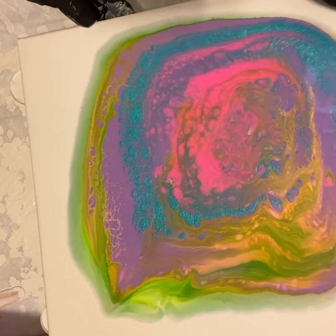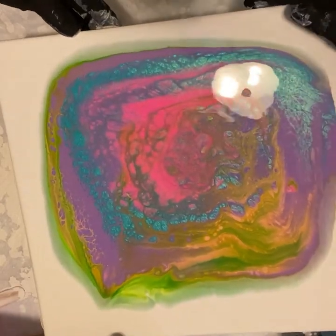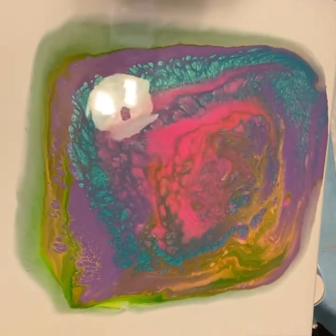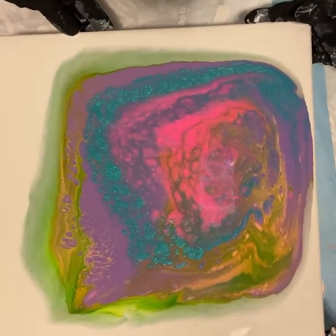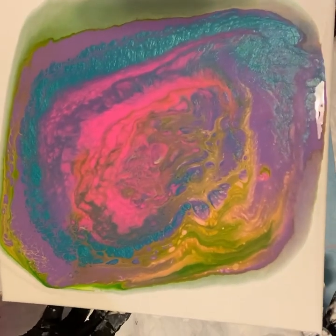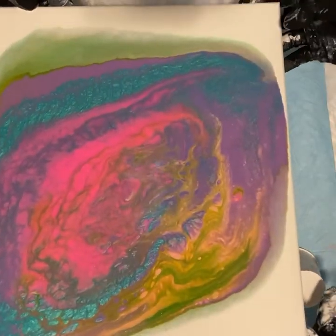We don't want to lose our colors. Look how pretty — I can't get over that iridescent blue! So which way do you want to turn it? This way? Yeah. We don't want to lose too many of those pearls.